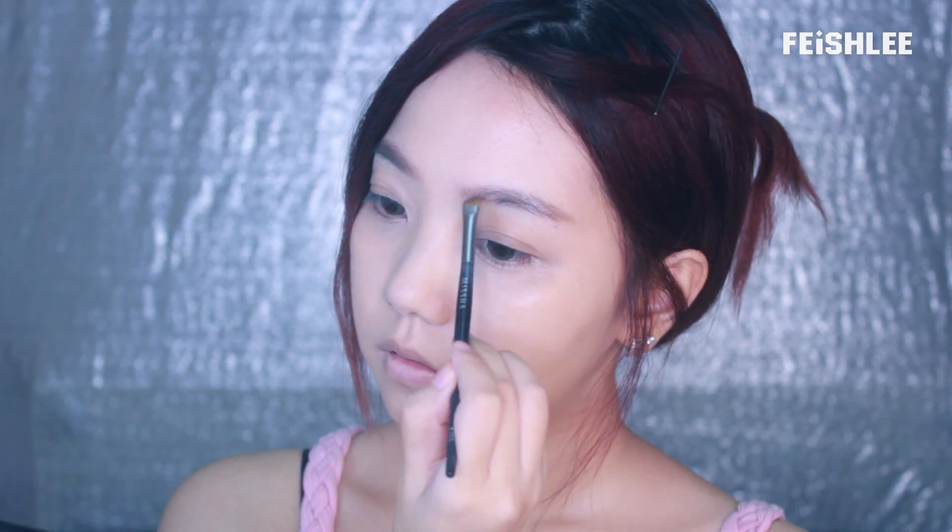Next, I'm going to fill in my eyebrows with a grazed brown eyeshadow. For this look, I'm trying to make the eyebrows slightly curved like Jenny's eyebrows.